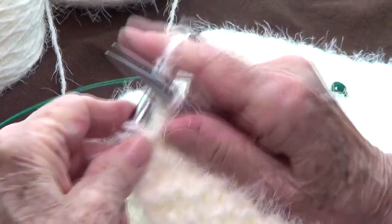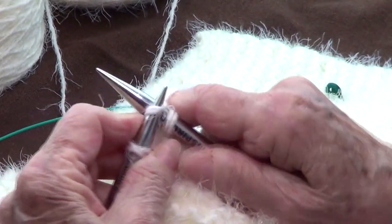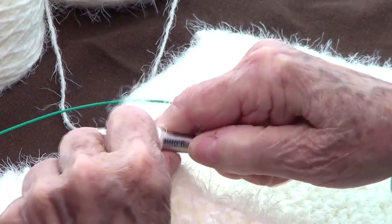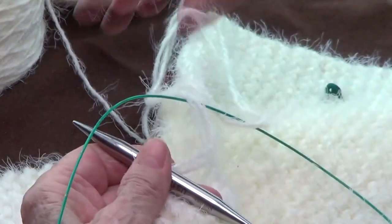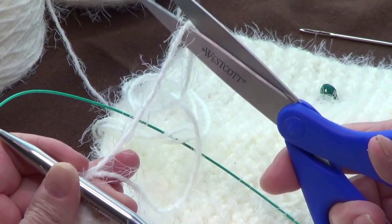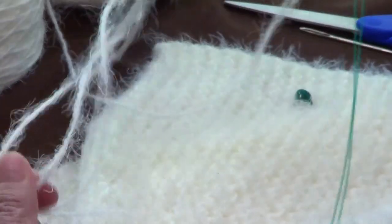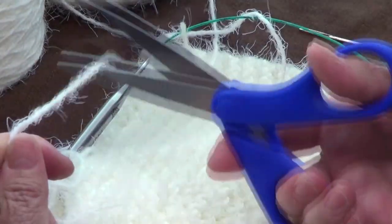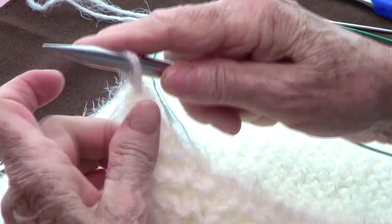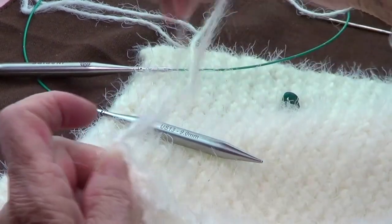I'm binding off with a regular bind off: knit and pass the one before over, knit and pass the one before over, knit and pass the one before over. Now I'm going to cut — I'll cut one end short and one end long because that's the one I want to use for sewing. I'll pass this yarn through just to make sure it's nice and tight.